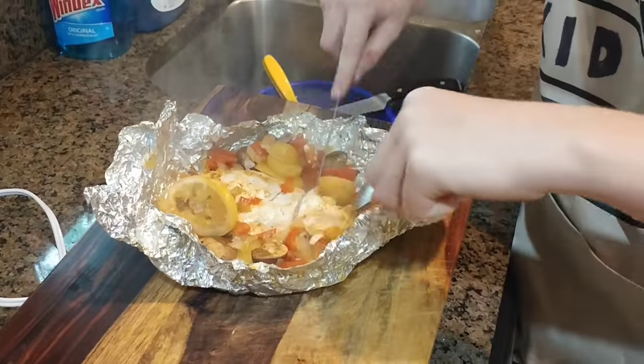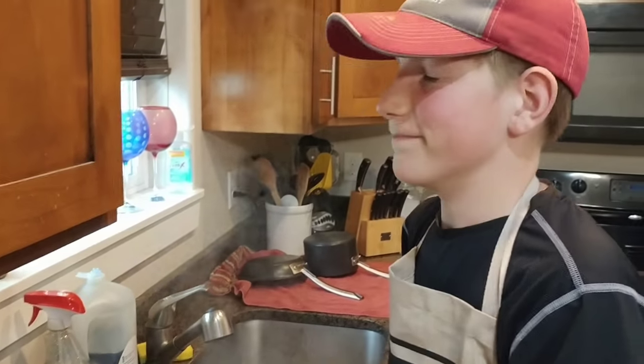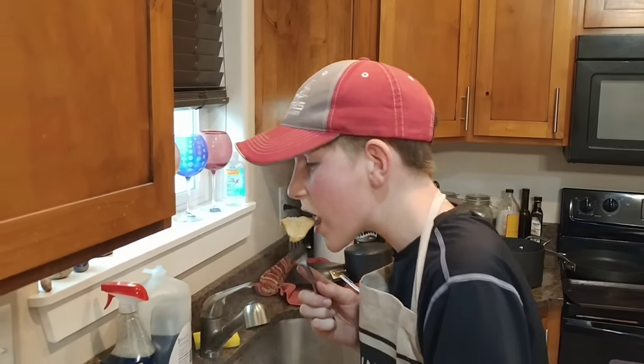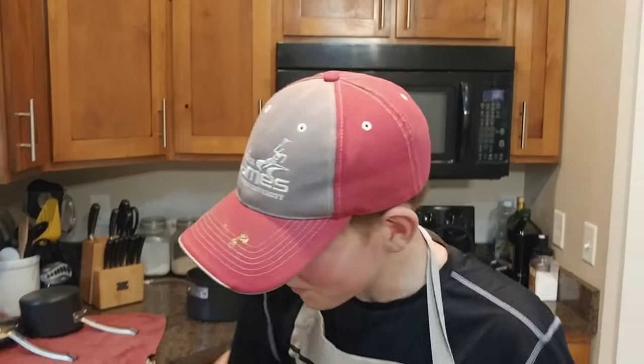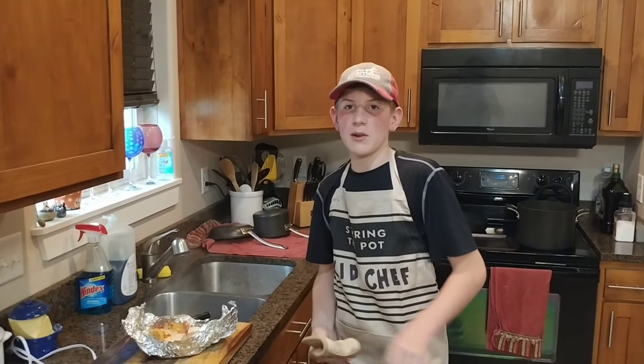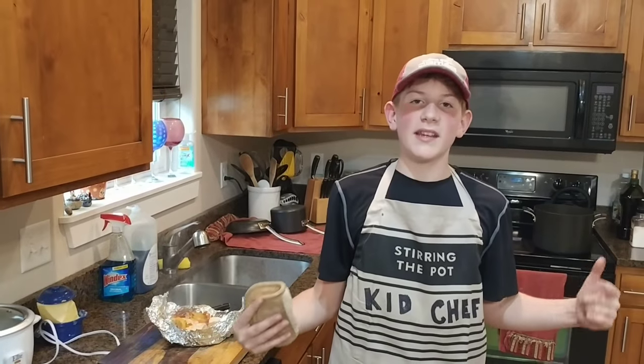Let's go ahead and cut into that. It's juicy, some great flavors — a perfect meal. It's great for one person, or maybe two if they're small. Anyway, my name is Kid Chef and this is the tinfoil meal. Stay tuned for next time when it's going to be Taco Tuesday!